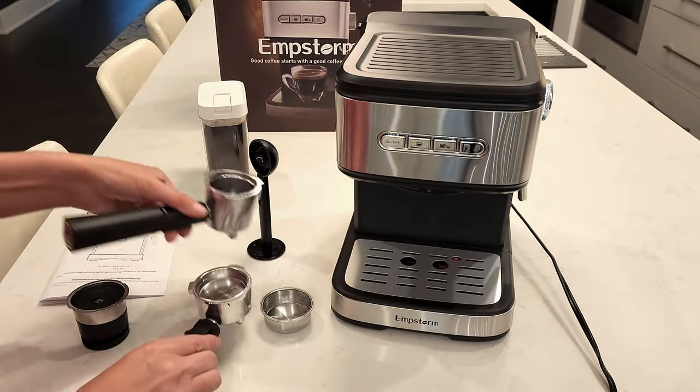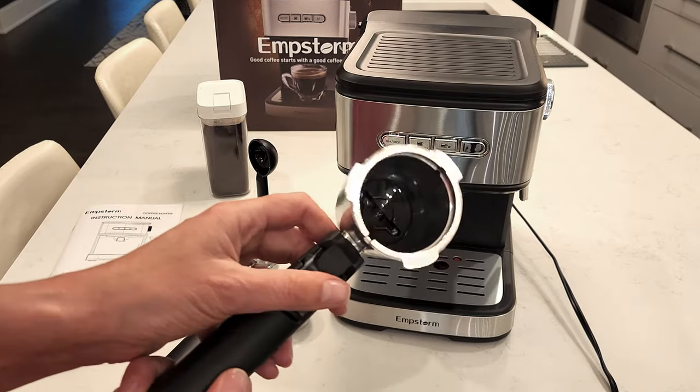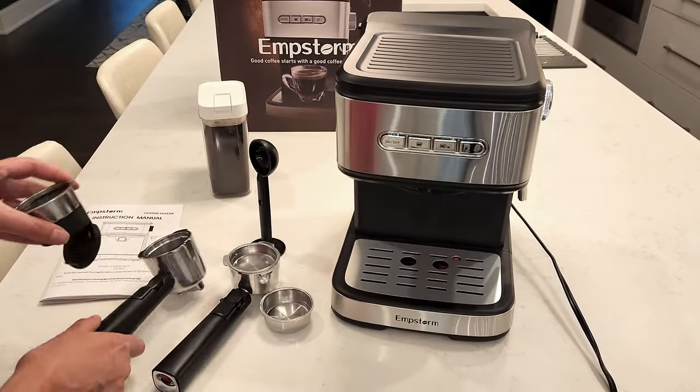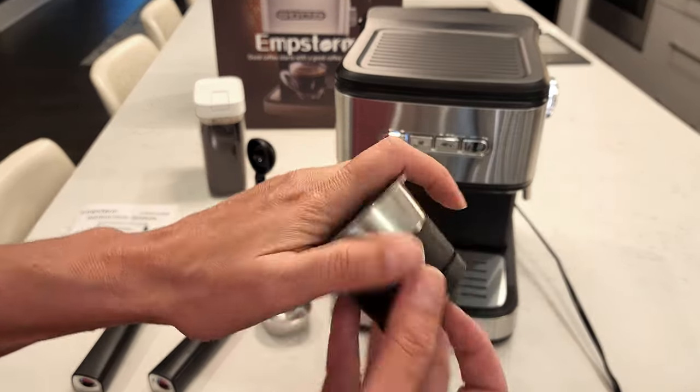The capsule portafilter works with espresso pods and as you can see here it's a little bit deeper. The filter itself opens at the bottom and you slide the pod in and then close it up — easy peasy.